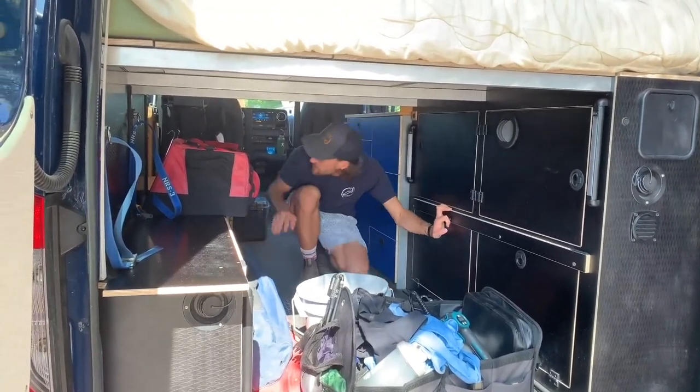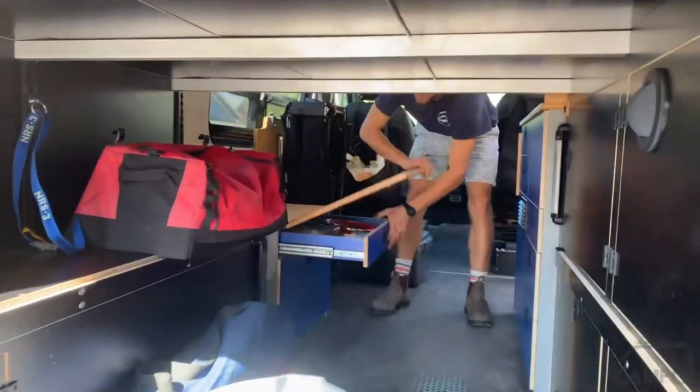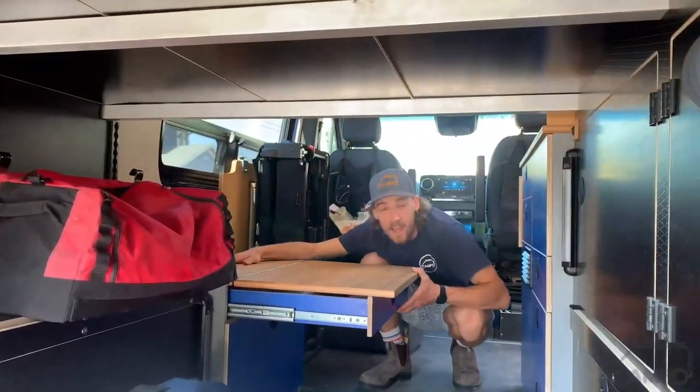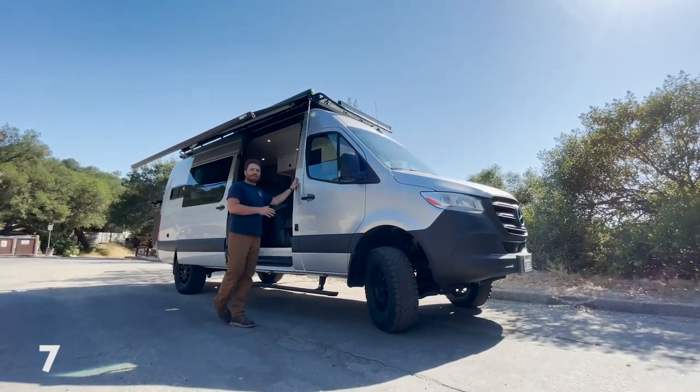There's an extension over here that comes out to give the kids extra space to sleep. This one's super unique because it can fit a family of five super comfortably.